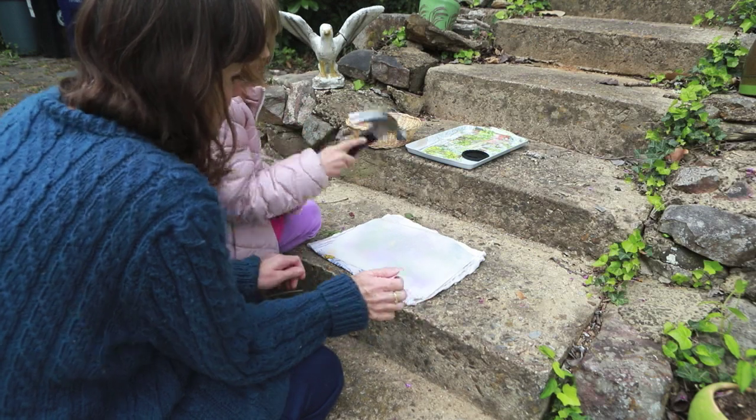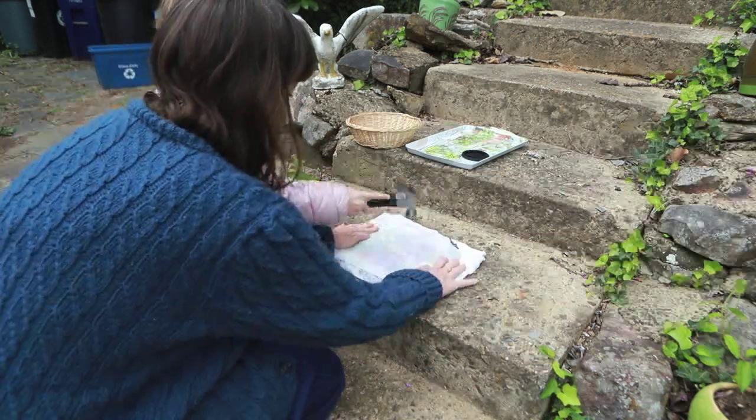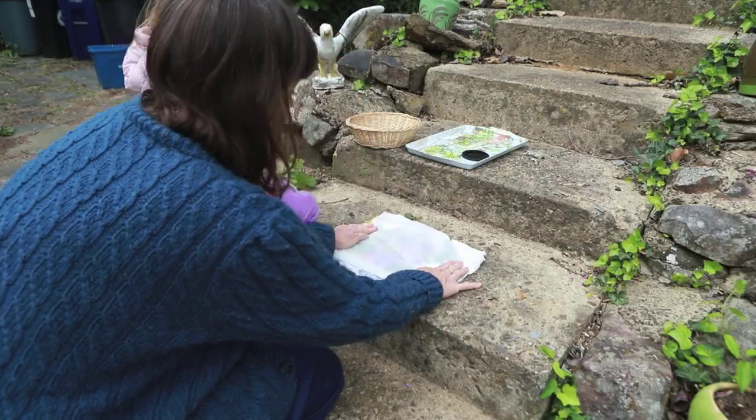Now just start banging the flowers. Oh my gosh. I'm going to keep going — I'm going to bang it pretty hard. Not too hard.